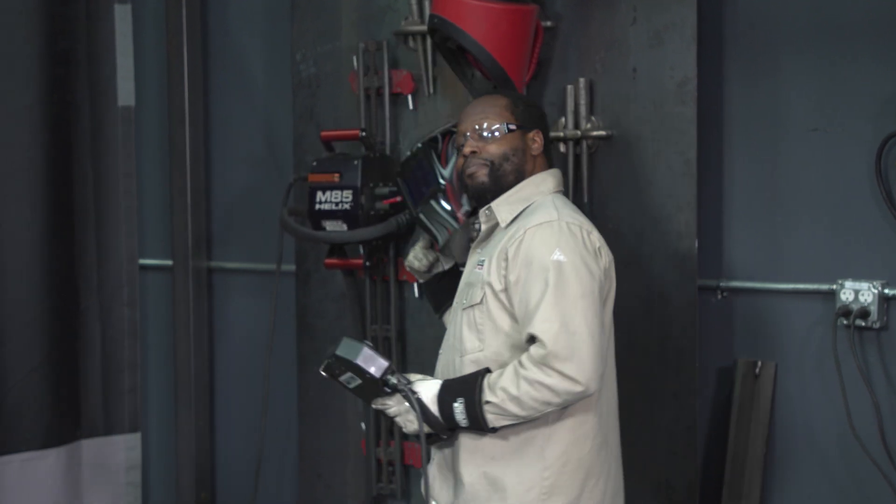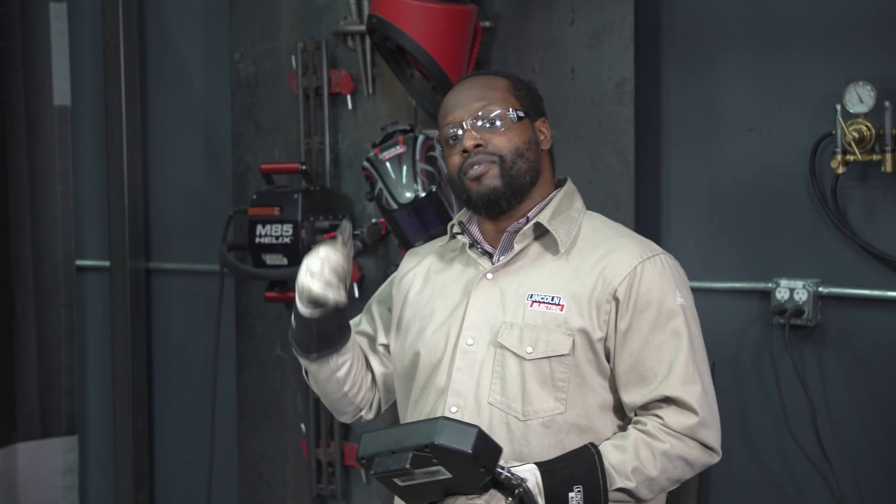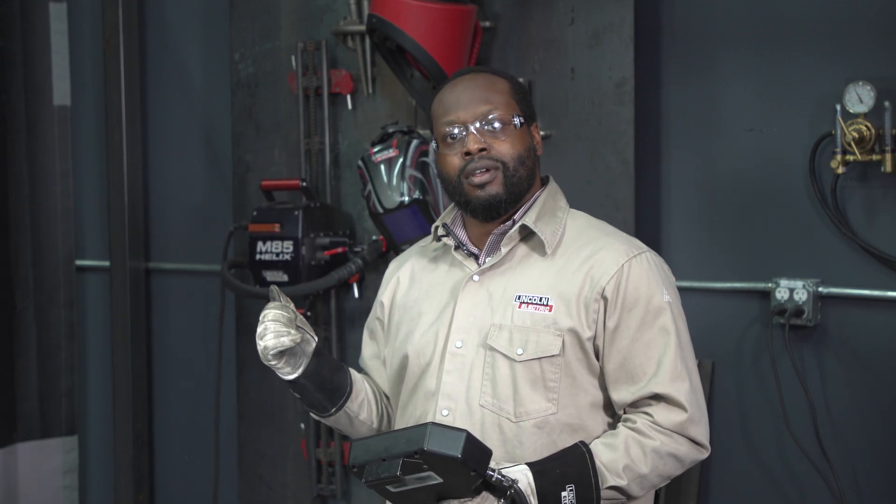And just like that, you can use the simplicity of Hyperfill to improve your productivity even with vertical up welds. For more information on this solution and other Lincoln solutions, go to LincolnElectric.com.